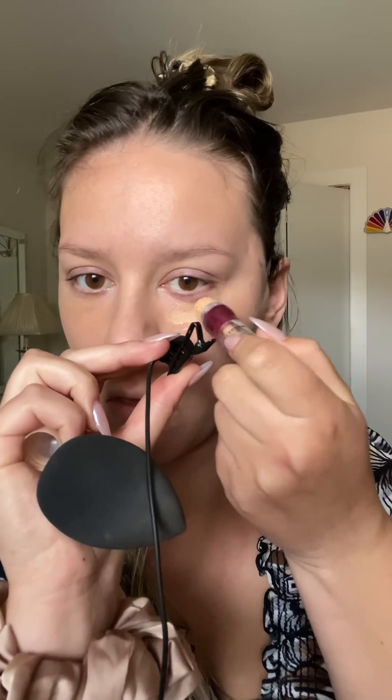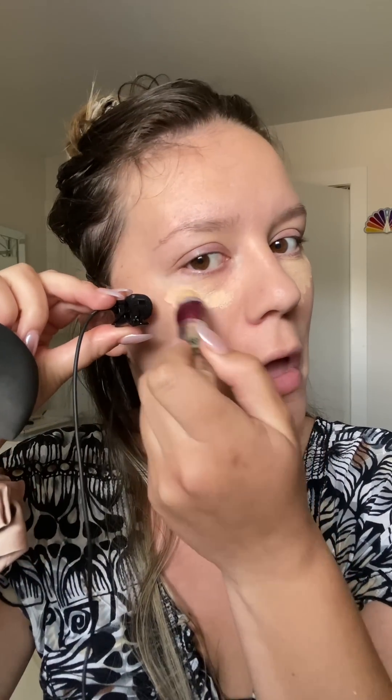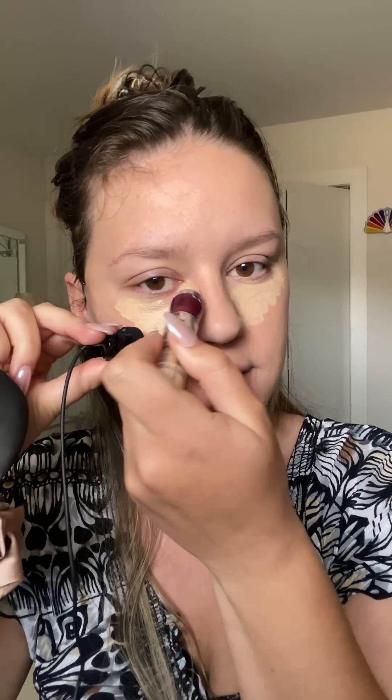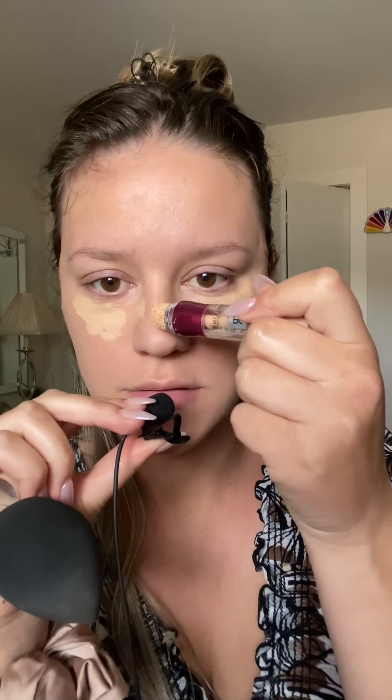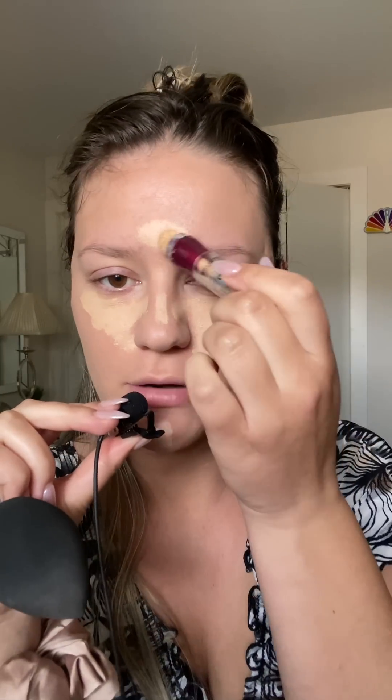We're going to conceal now — sides of the nose, top of the nose, forehead — because we're trying to create light that isn't there anymore. A little bit right here, because I like drawing nice big juicy lips like the youth.